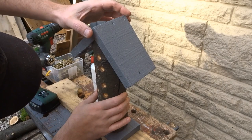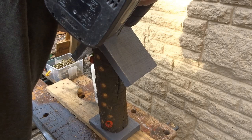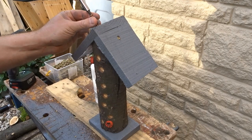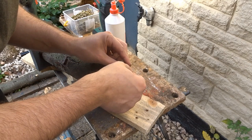Now it was just time for the roof to go on. I just lined it up and drilled two pilot holes and attached it with two screws. I then added a small metal bracket just so that I could attach it to the base of a tree.